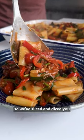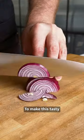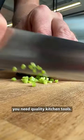It's National Knife Day today, so we've sliced and diced you the perfect healthy dinner to celebrate. To make this tasty roasted five-veg pasta, you need quality kitchen tools.